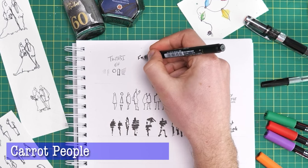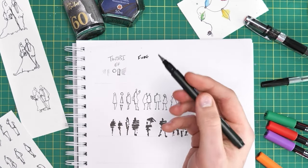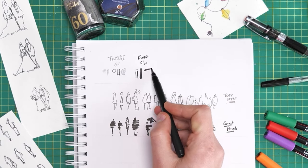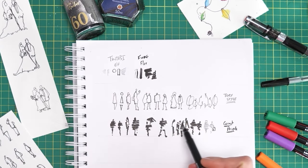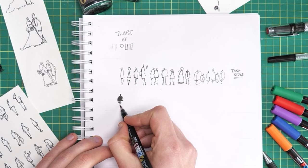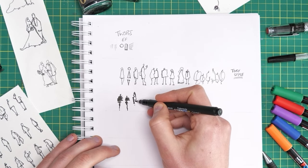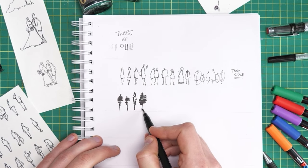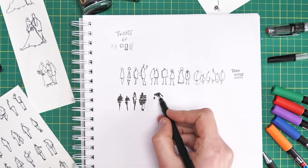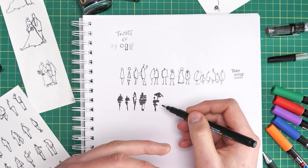Now let's change pens to try some different ideas. What I'm using for these carrot people — these silhouette people — is my Fude pen with a flexible nib. We've got the ability to do fine lines, bold lines, really bold lines, and almost block in and black in. That's where we can suddenly create really vivid, quick people. So here, instead of drawing out shapes, we're blocking in these kind of silhouettes. You can very easily imagine doing these simple carrot figures with watercolour as well, where you let the watercolour flow down the page.